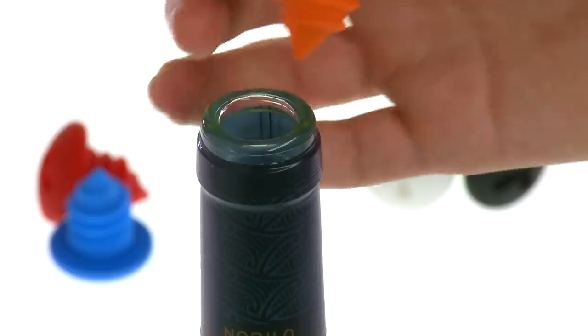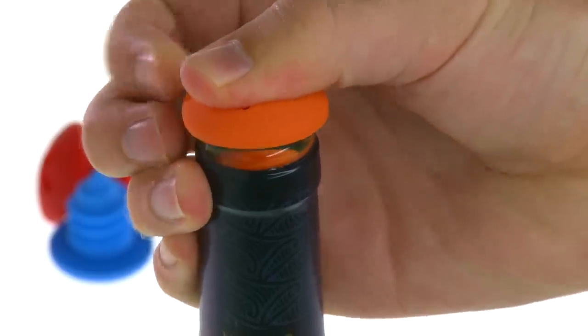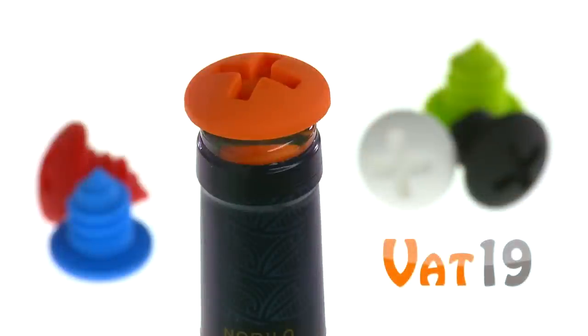Bottle screw wine stoppers, available now at Vat19.com — purveyors of curiously awesome products.